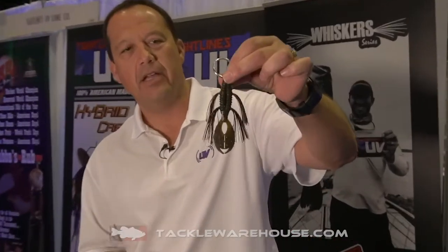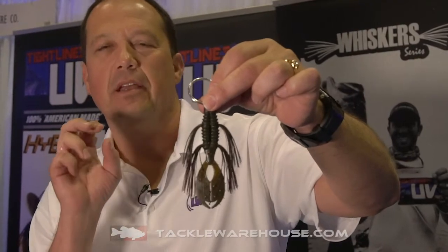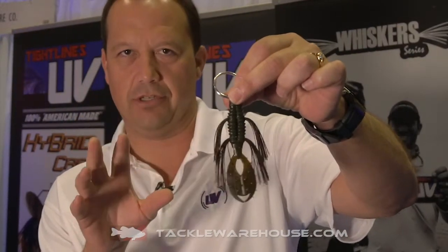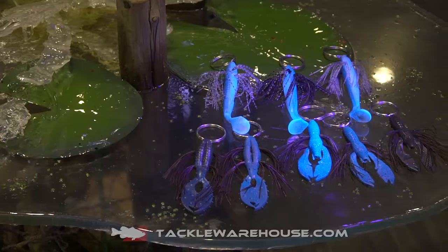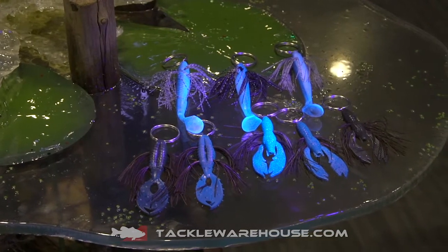The first color I want to talk about is basically a green pumpkin — we've built this bait with green pumpkin red flake skirts. Everybody knows watermelon red is a great color, so we turned it into green pumpkin red flake. All these baits have UV built into them — our patented UV colors.